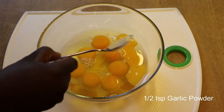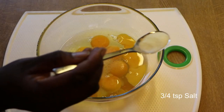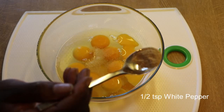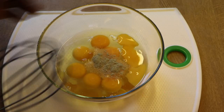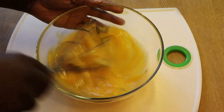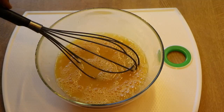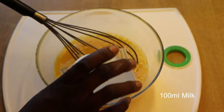Next we'll be adding to our eggs: garlic powder, salt, and white pepper, and then whisk. We'll then add our milk and whisk very well.